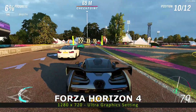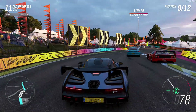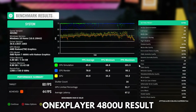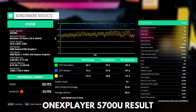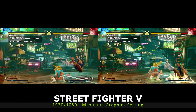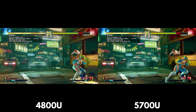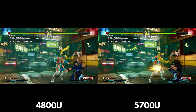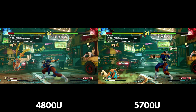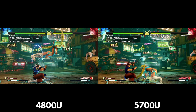We start the gaming benchmarks with Forza Horizon 4 running at 1280x720 with ultra graphic settings. The 4800U model scores a decent 44 frames per second, and the 5700U model scores a higher 45 frames per second. In our Street Fighter V benchmark, we are testing the average FPS by the end of the first match, running at 1920x1080 on maximum graphics settings. The AMD 4800U model scores 30.2 FPS on average and the AMD 5700U model scores 31.2 FPS on average.